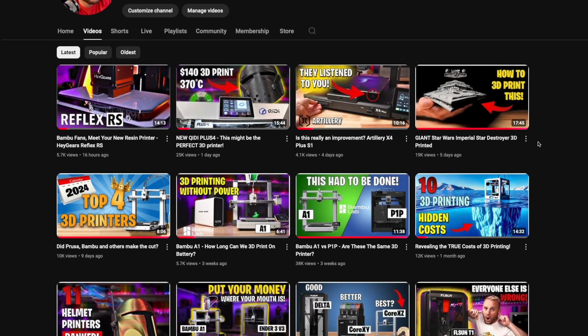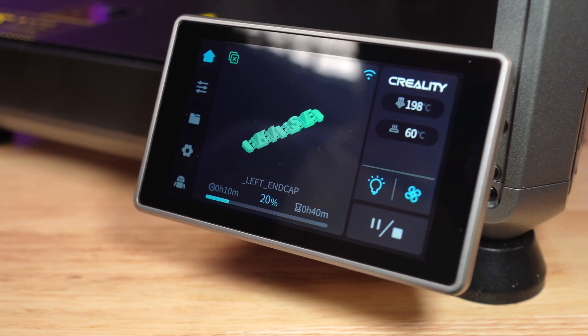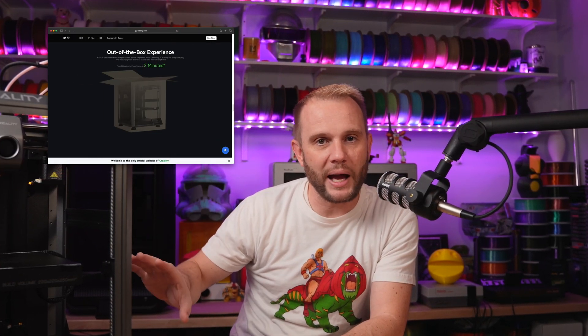If you go back 6 months, 9 months, or a year ago on this channel, you will see me talking about the user experience in 3D printing and how important it is. It starts with the website and follows through to the email order confirmation, the shipping box that arrives, and how you unbox it. That is so important if we want 3D printing to grow and become staples in homes — these have to be like appliances. Creality has really stepped up their game with how these machines are delivered, the packaging, and the unboxing experience. It is pull it out of the box, remove some shipping retention screws, and power it on, with a beautiful setup wizard. Things are changing, and in a good way.